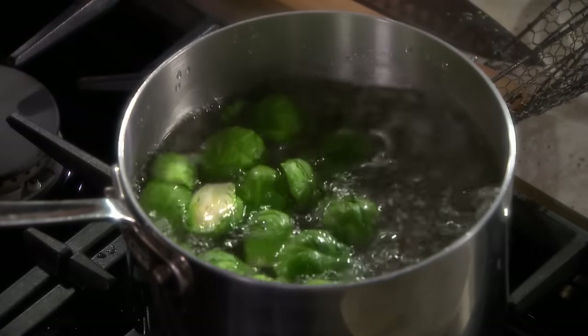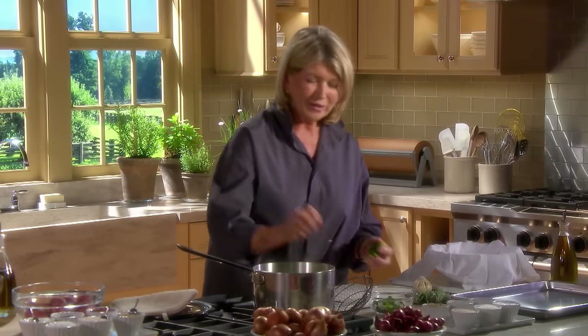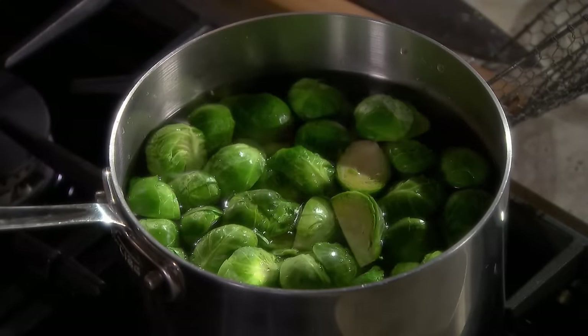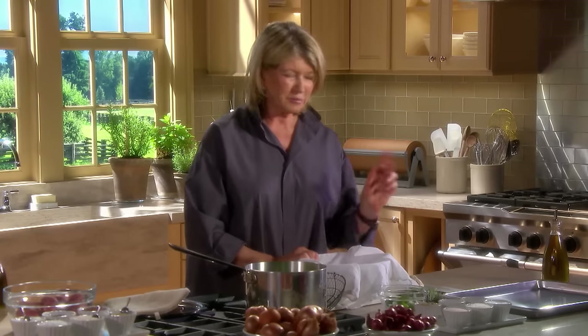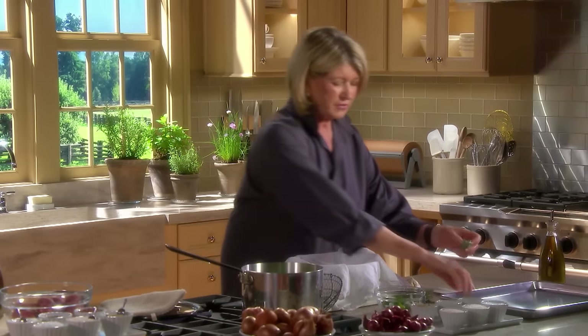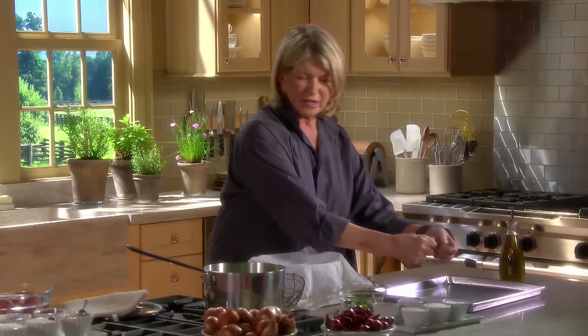This gets the Brussels sprouts cooking. We're going to roast these with olive oil, garlic, and a little bit of rosemary. I don't put these in ice water if I'm going to roast them right away — just put them in a towel to drain off any excess moisture. Then mix them with the rosemary leaves.